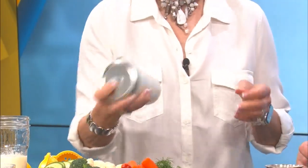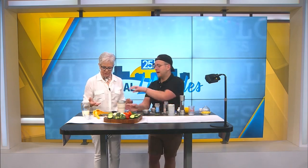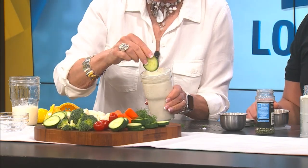Now if you do put this in the refrigerator overnight, all the flavors are just going to develop even more and it's going to thicken up a little bit. And if you don't want it as thin as this is now, just add a little bit less milk. Look at that — that is just a little bit of ranch heaven right there.